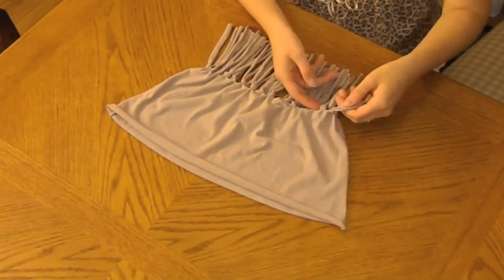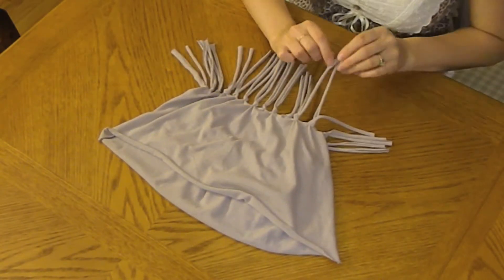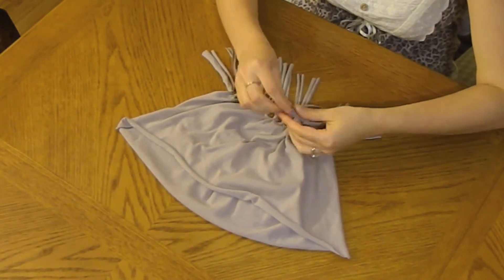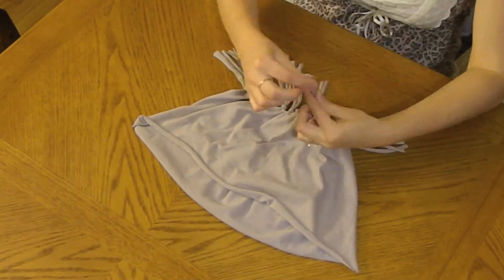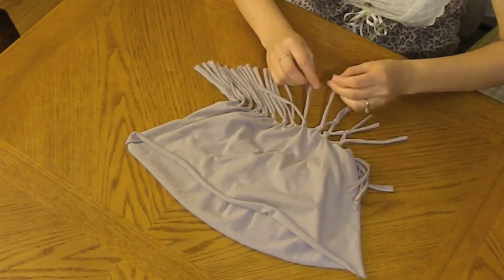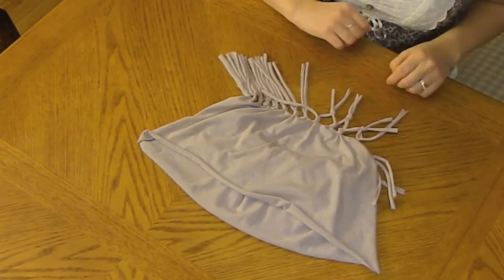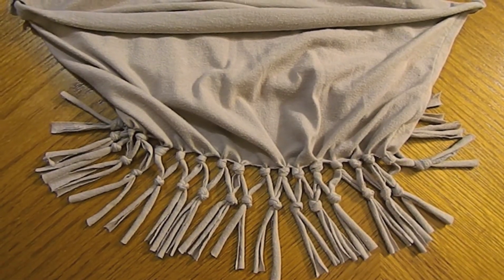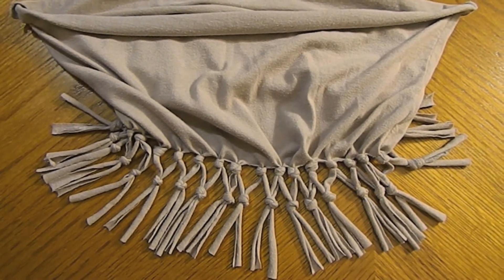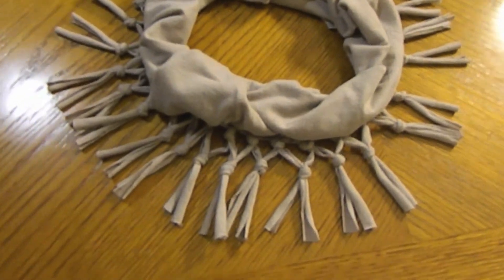For the last step, you're just going to take one piece from one side and one from the other, and create another knot. Keep doing this until you're done, and this will create this cute design. This is the final result. Now you just have to fold it and it's ready to wear.